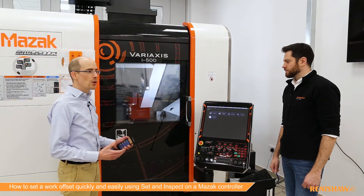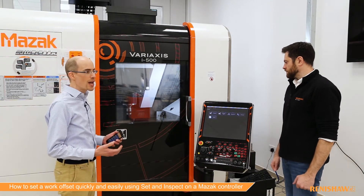Today we're on a Mazak machine and we're going to see how you can set a work offset in just three easy steps. This video applies to the Smooth X, the Smooth G, and the Smooth AI.